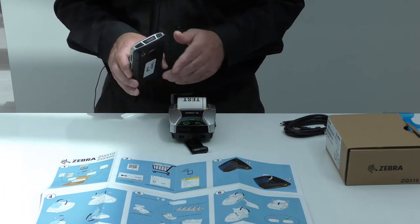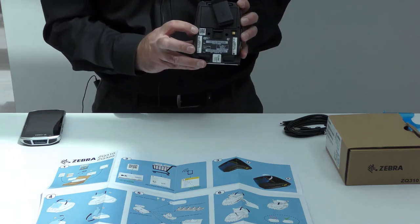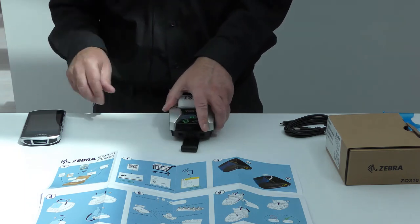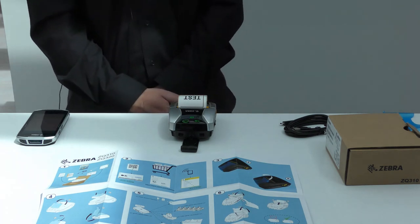As an alternative to using the tap and pair, you can instead scan a QR code on the lower housing of the printer. Doing so will also take your web browser to a printer landing page that contains a lot of useful information.